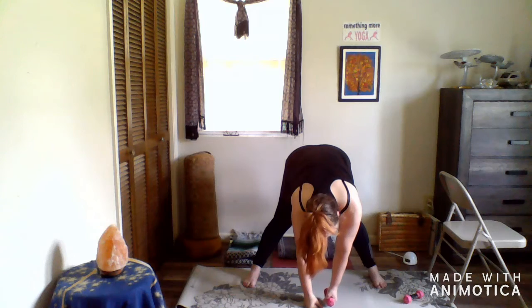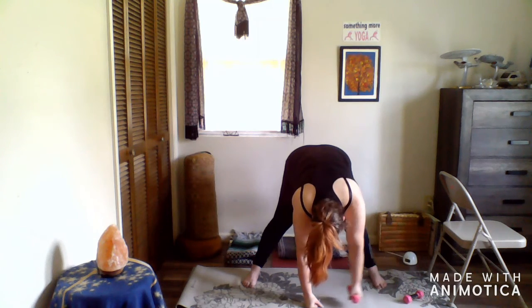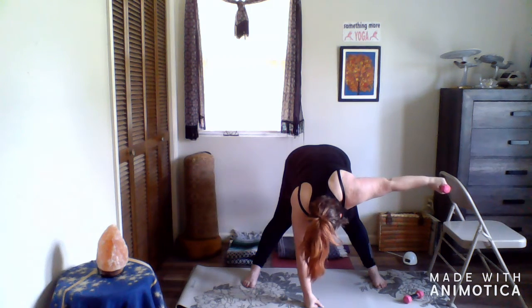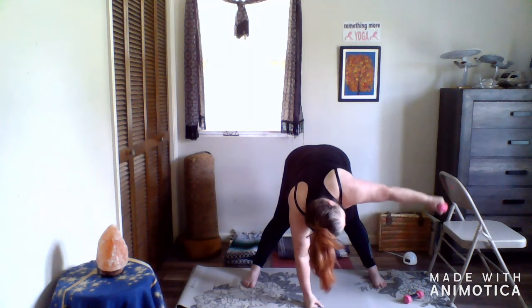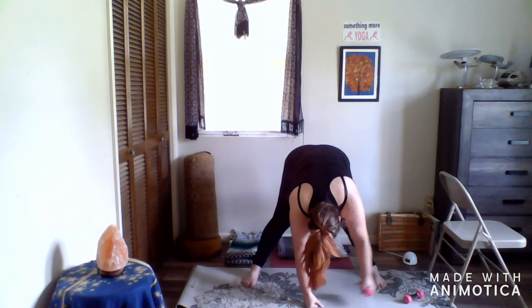We're now going to switch sides. Let your right hand be on the floor, let your left hand take the weight. Inhale it goes out and you can look out, exhale it comes back down. Inhale — you can look down and it can just go straight out — exhale down. You choose whichever is feeling good to you. We've got two more, and the last one.